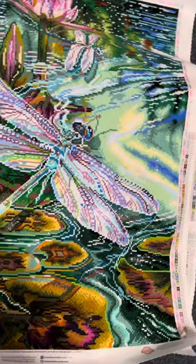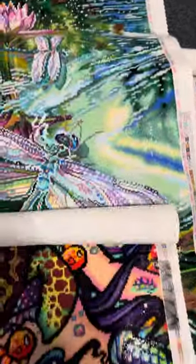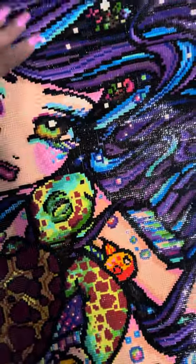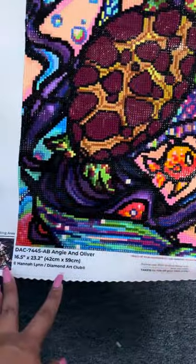I have them labeled — this one is Angie and Oliver. This one is done. It's by Hannah Lane.